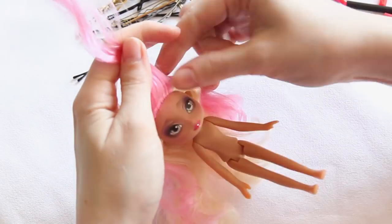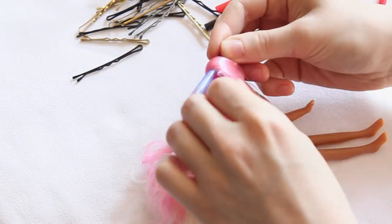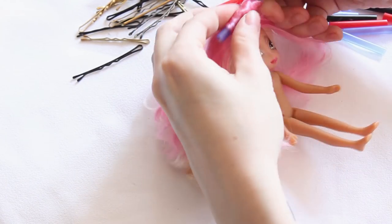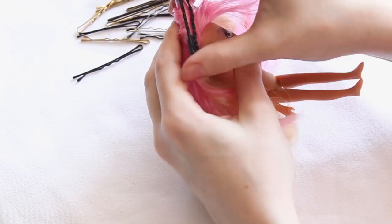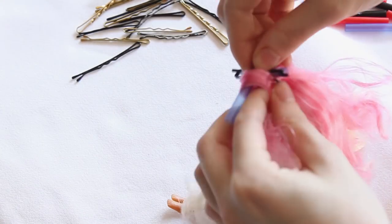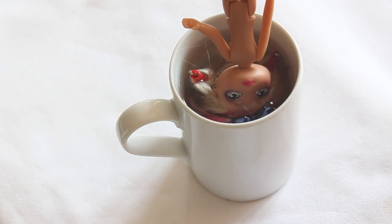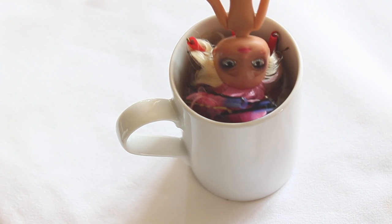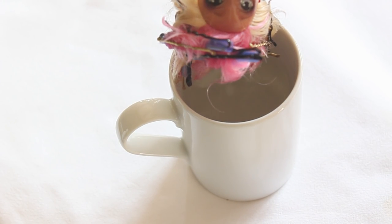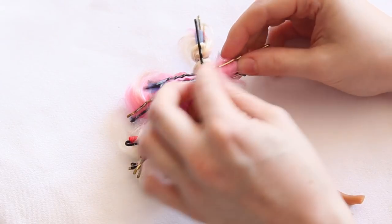Now it was time for the hair. I just took some drinking straws and bobby pins and used them as rollers. After rolling up all of her hair, I put her into some boiling water and let her dry after that. Then I took out the rollers.